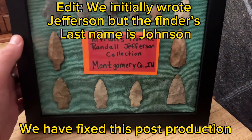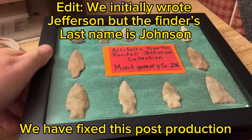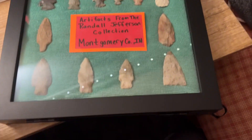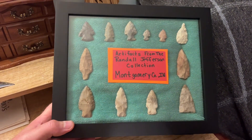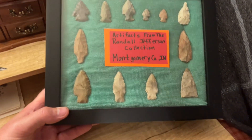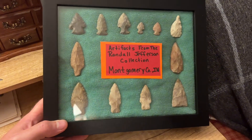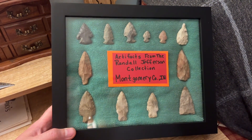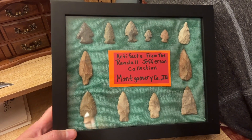All righty, this is the case completed. I decided to attribute the finds to the man that found them, Randall Jefferson. It was an eBay auction — it was a pretty reputable seller, though. They said that this fine old gentleman had found all these points in Montgomery County, so we went ahead and included the information that we have. I might reach out and see if this guy's still around — I don't know if he passed away and it's an estate sale, or maybe he's just a big-time hunter and he's selling off some of his points, but it'd be cool to get to know more about them down the road.